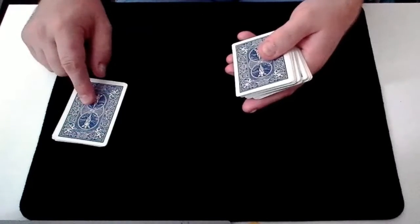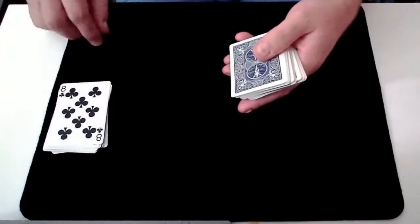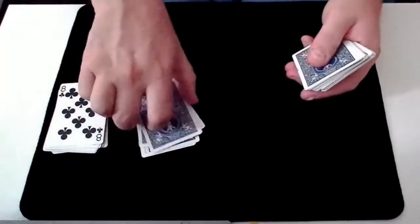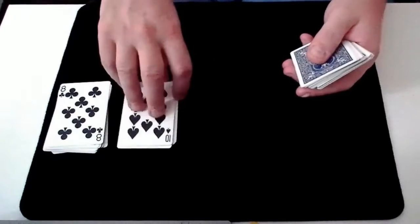So if we look at our first clue, we have an eight. So we deal one, two, three, four, five, six, seven, eight. And this gives us our second clue — a ten.